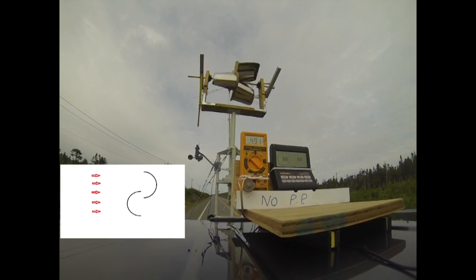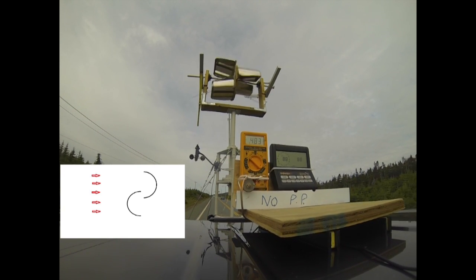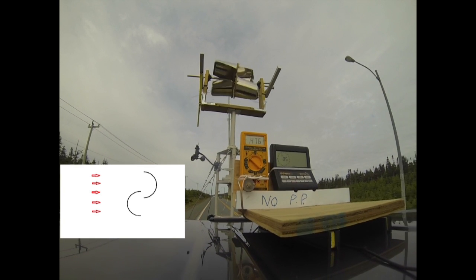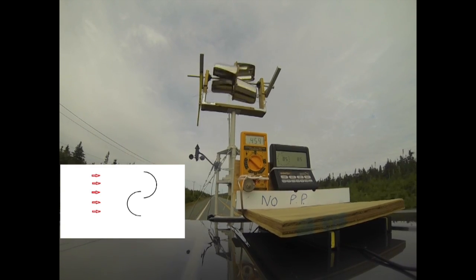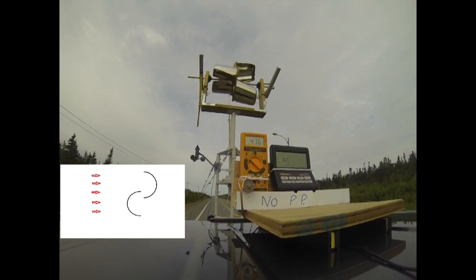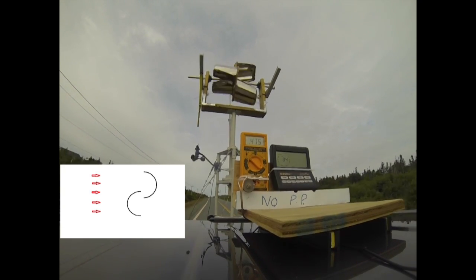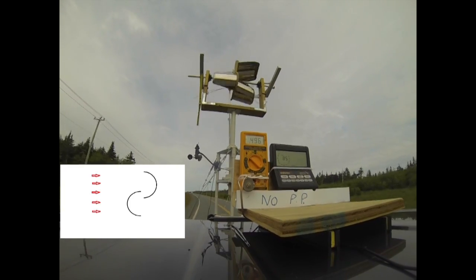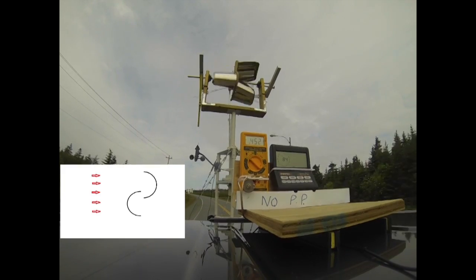With the power plate removed from the turbine, the turbine is rotating without any means of over-speed control. If you look at the RPM versus the wind speed, you can see that if we increase the wind speed much more, the turbine would over-speed outside of the tested limits in terms of the speed of rotation.